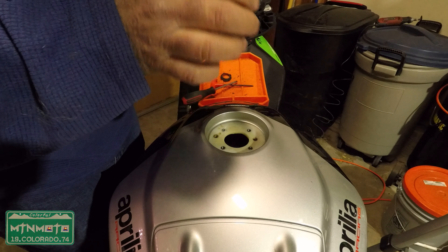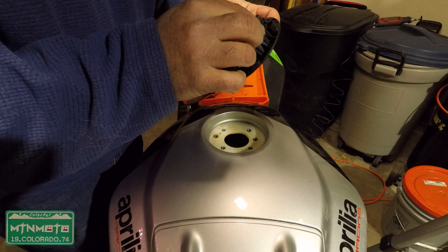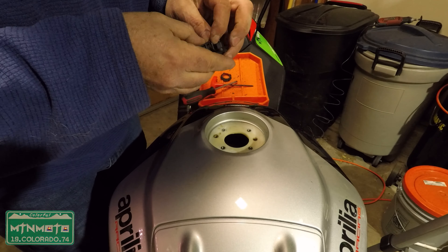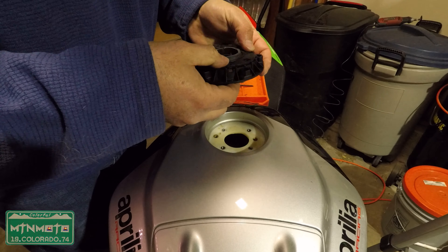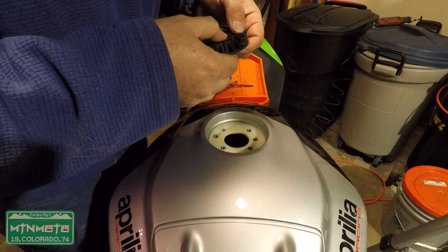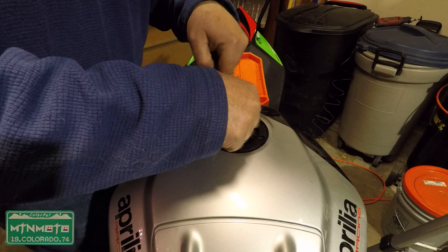Nope, that's upside down — that's correct. It has a little notch, so just put that in there — put the notch in the slot. There we go. Just press it back in all around and it'll seal back up. Twist it around until you get the five exposed holes lined up with the holes in the tank.